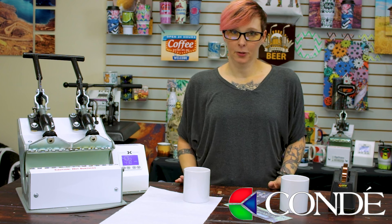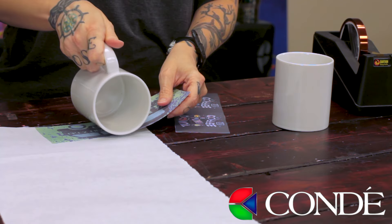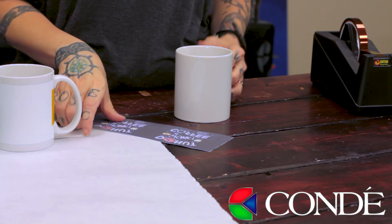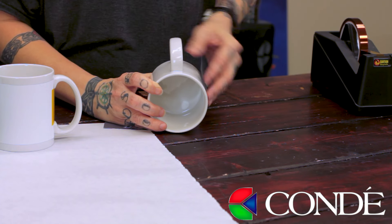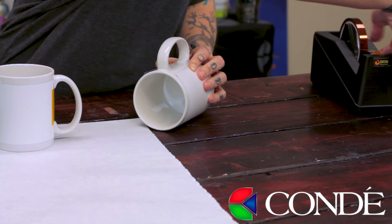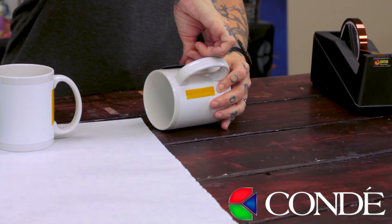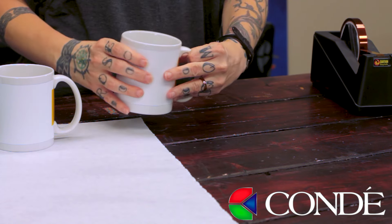The first step for these 11-ounce mugs is to place our transfer on the mugs. I'm going to make sure the mugs are clean, align my transfer, and tape it down. The way I like to tape: first make sure the handle is right in the middle, then bring the image around both sides and make sure it's lined up. Take one piece of tape lengthwise to anchor the transfer down, then another piece of tape the other way to pull it tight against the mug. Now that everything is lined up and taped, we're ready to go to our press.